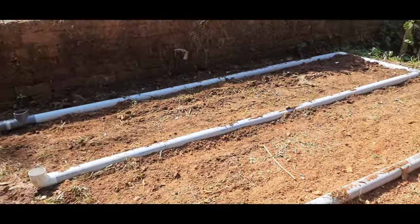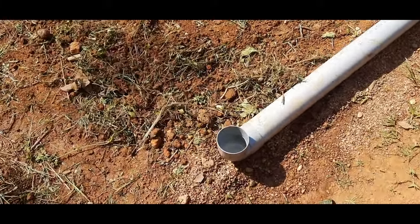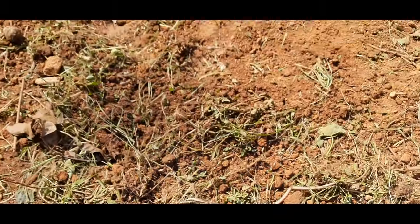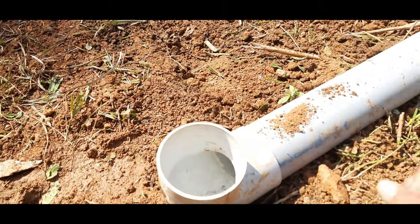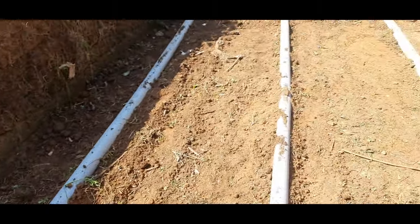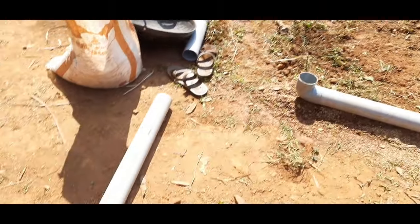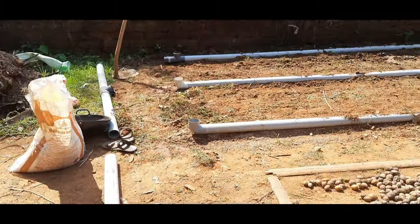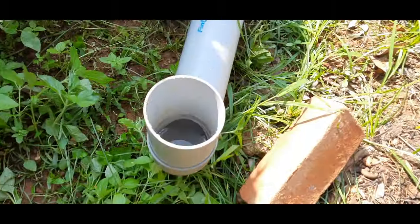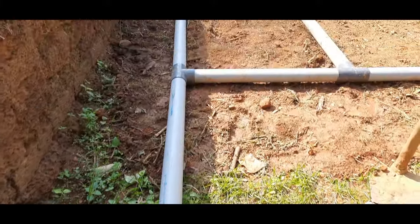This is how the setup looks once most parts of the pipes are connected. I filled water in the whole unit to ensure they are at the same water level, making a rough mark inside the pipe. Now it's time to attach the remaining parts. This is the end cap where we fill water. The whole unit is a closed unit with one provision to add water. This is how the complete setup looks once done.